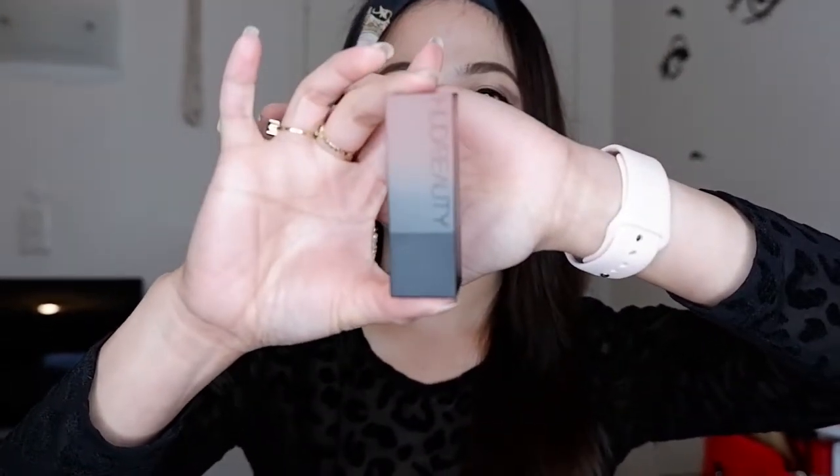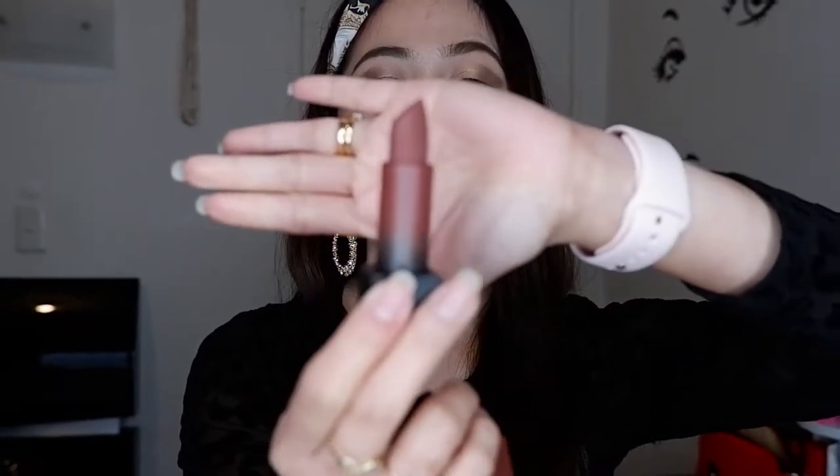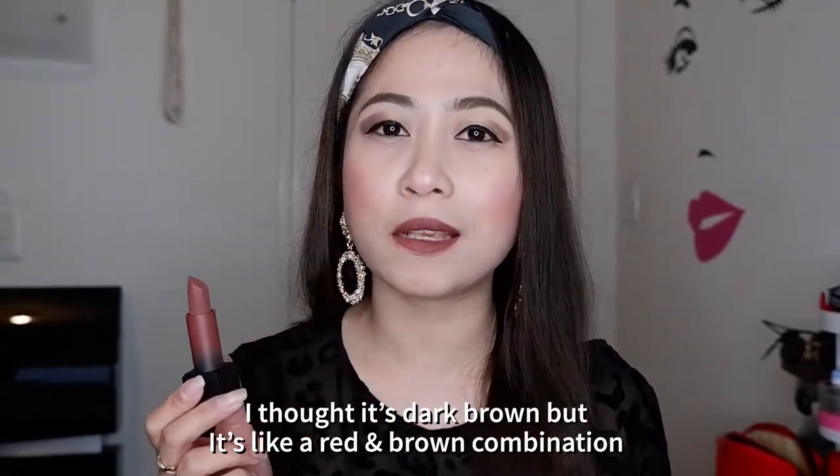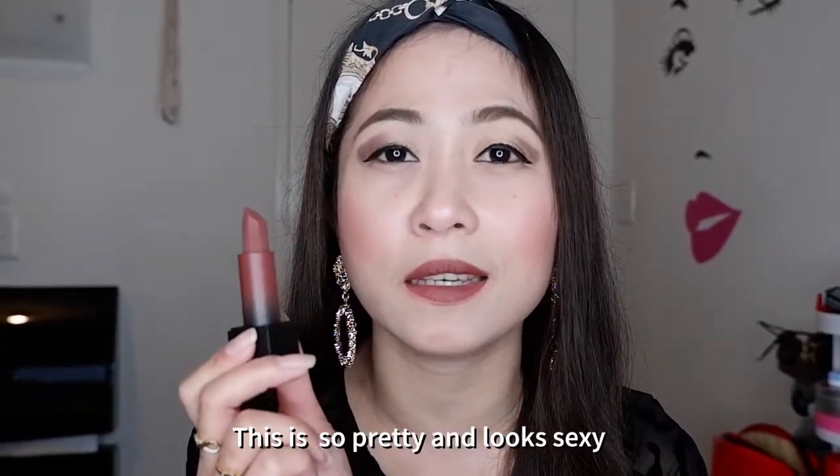And the last but not the least is the Game Night shade. So Game Night — let's open this! Wow, another beautiful one! So this is the Game Night shade and this is the darkest among the four shades. I love this one as well guys. I thought it's dark brown but it has a dark red mixed with brown — yeah, the red and brown combination. It's so beautiful, it's so sexy!